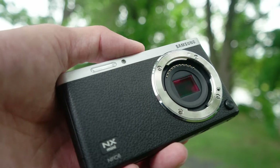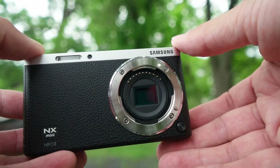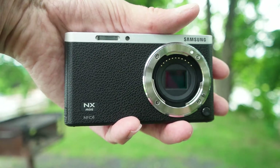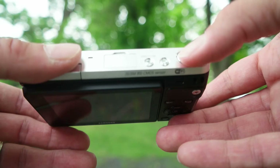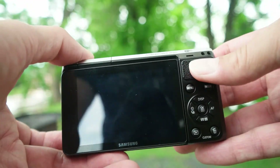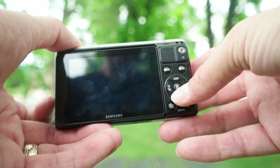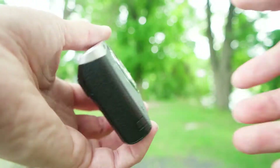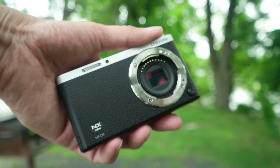This is a Samsung NX mini. It is a 20.3 megapixel camera with a one-inch sensor. What I love about it is just how tiny it is — you can see by my hand and palm just how small it actually is. It is an absolutely amazing camera. On the top you've got the power button, the shutter, and the mobile link button. On the back there's the menu button, mode button, display, autofocus, and of course the record button. Incredibly small, absolutely incredible compact camera.